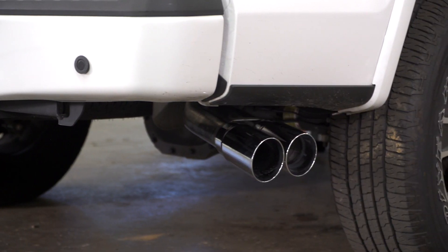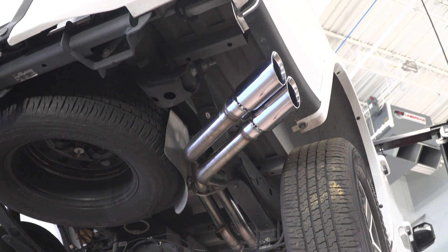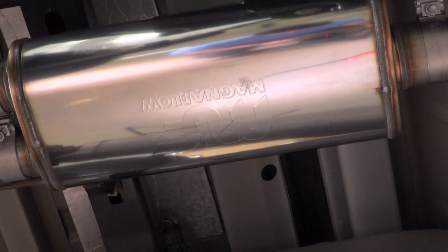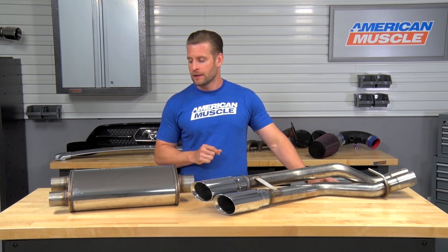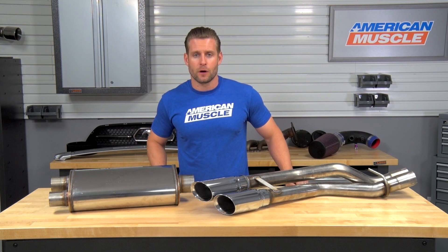When it comes time to impact your wallet or impact your budget, you'll find the Magnaflow stuff to be a more premium option on the site, a little higher on the price scale, but not quite as high as the Corsa or the Orla offerings. You are gonna be dropping just south of a thousand bucks here, which is a decent chunk of change. But you have to factor in the stellar build quality and really good tone overall.